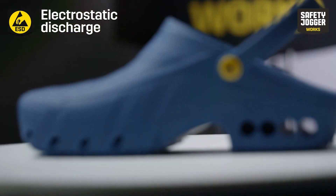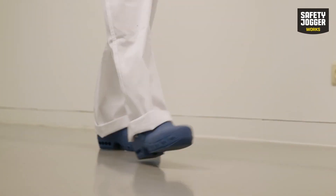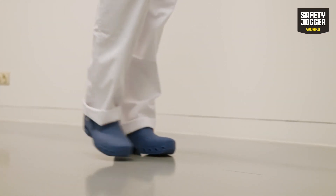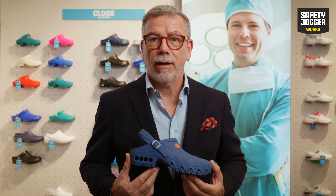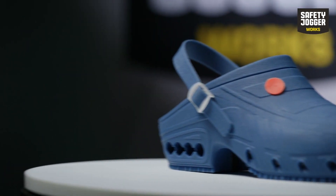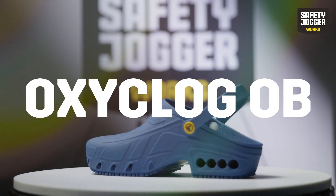The ESD features ensure that no electrostatic discharge can damage sensitive electronic equipment. OxyClog is the perfect clog for the operating room, but thanks to its elaborate list of features it can be used for many other professional environments in or outside of the medical world. This versatile clog fits both men and women and is available in a wide variety of colors.